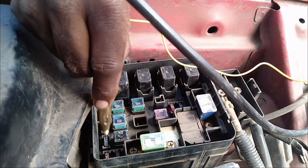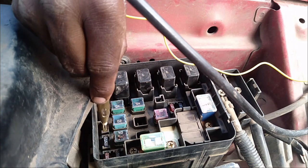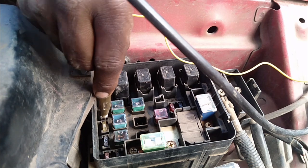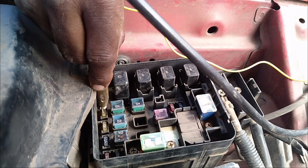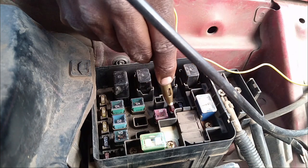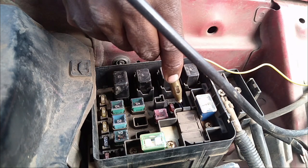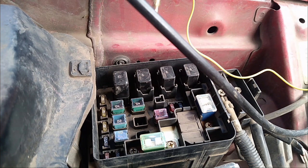That is okay, that is okay, that is okay. It should light both sides — that is okay, that is okay, that is okay too. So all the fuses in the engine compartment seem to be working; there's no problem with those fuses.